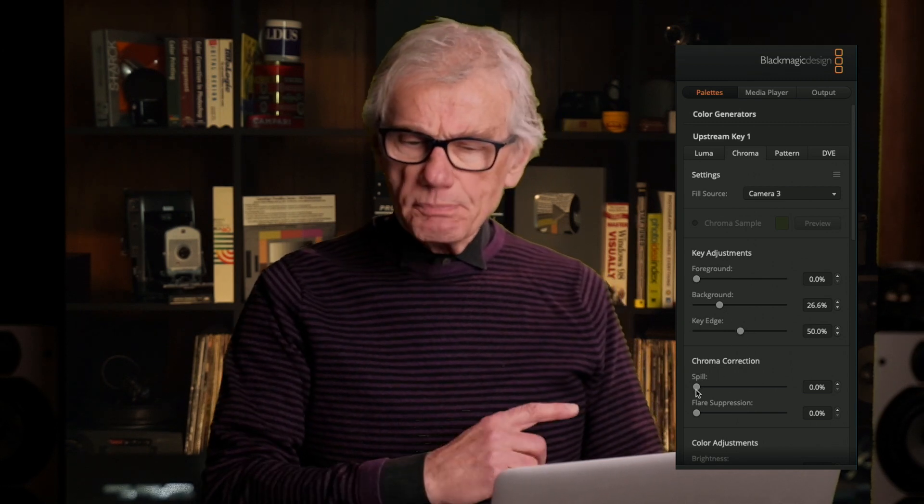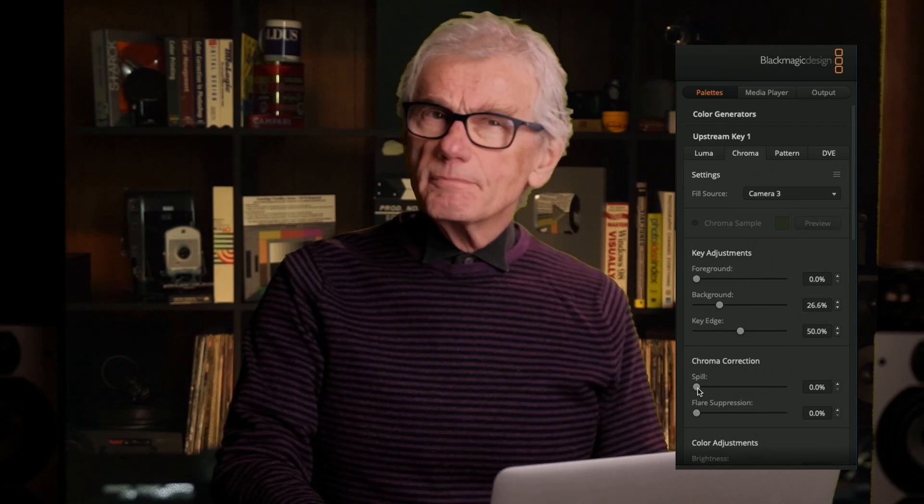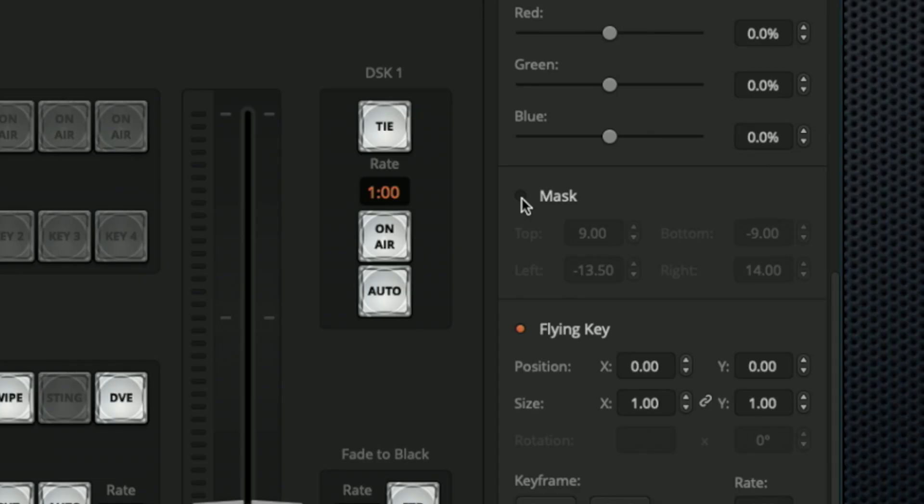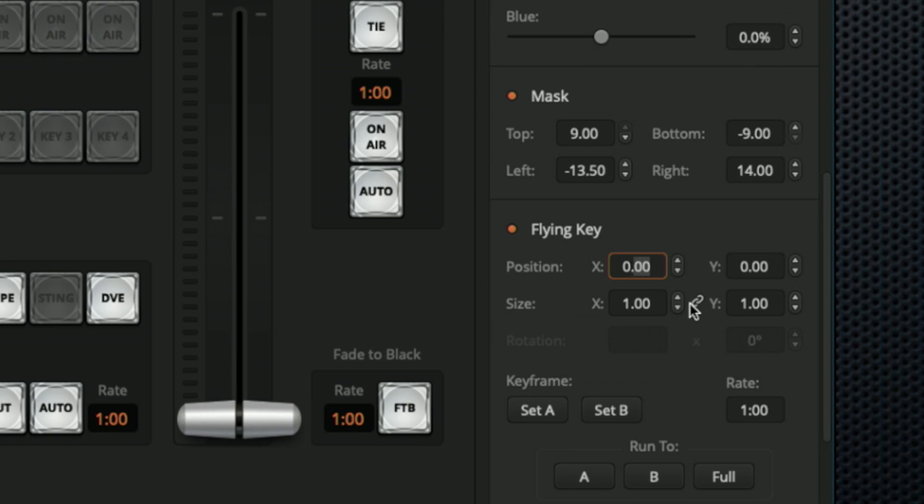There's some green spill on my shoulder. Although there is a spill slider, I find adjusting the key edge is a better solution to clean that up. Mask will include areas not covered by the green screen — I've already set these values to crop the left and right sides in. You can see that the lighting on the green screen varies quite a bit; I'm using a single softbox along with a backlight. Green screen doesn't have to be complicated — modern keyers like the one in the mini are quite forgiving. The flying key adjustments move me to the side, and as with the picture in picture, these can be animated using keyframes.